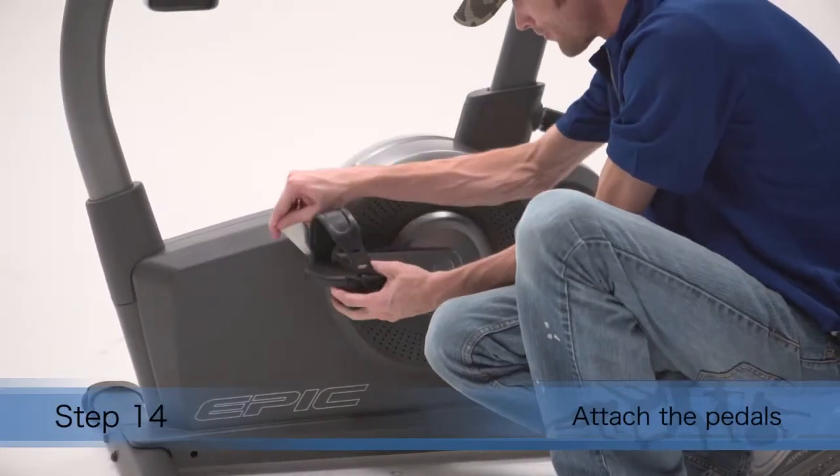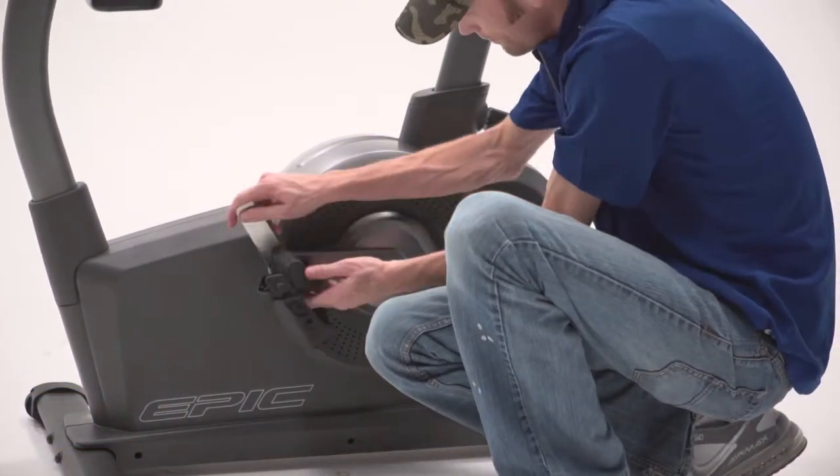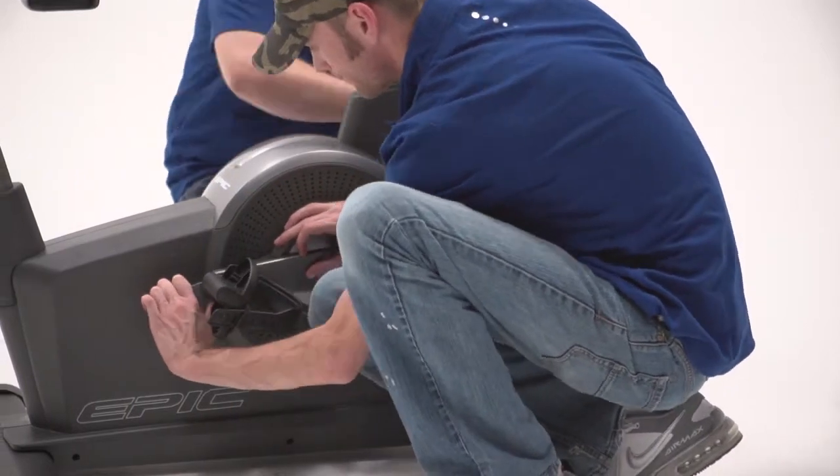Step 14. Using the included flat wrench, firmly tighten the left pedal counterclockwise into the left crank arm. Firmly tighten the right pedal clockwise into the right crank arm.